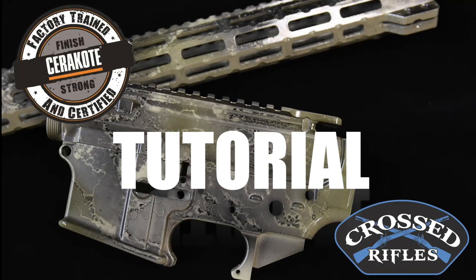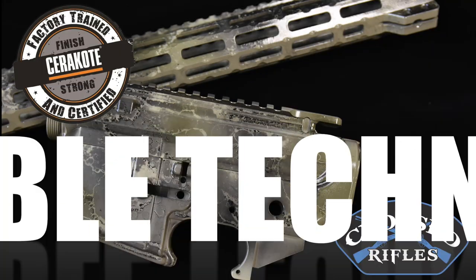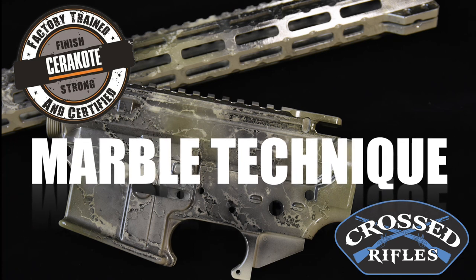Hey, this is Dave and welcome to the Cross Rifles where today we show you a new marbling technique for Cerakote.